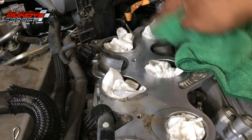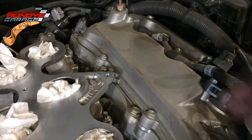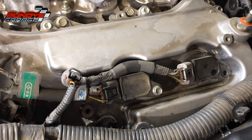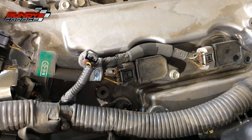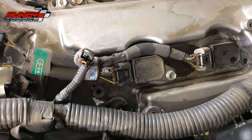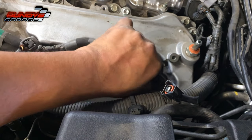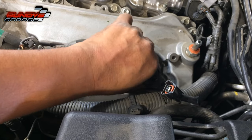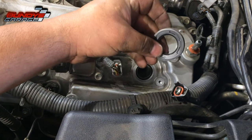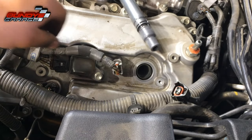Cleaning this all up — doesn't look bad at all, just getting residual oil and contaminants off. This is the easiest part of the whole thing. You have coil packs here — I'm not going to show you both sides since it's very easy once you see one. Take the plug wires off the coil packs, take the 10-millimeter bolts out, and pull the coil packs up and out. Take the bolt out, wiggle the coil pack back and forth a little bit to break that seal, and pull it up.